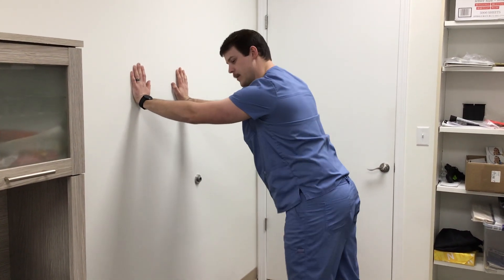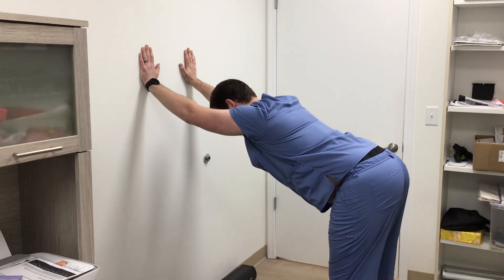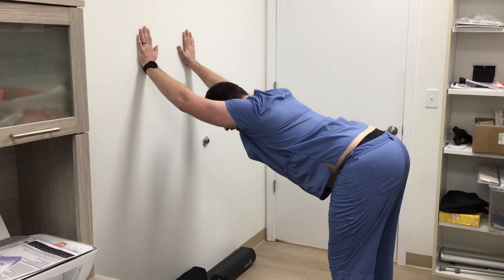If you scoot back a little bit more and keep the knees locked, you can get more of a hamstring and lower back stretch.